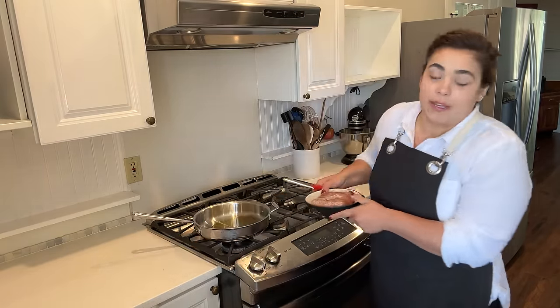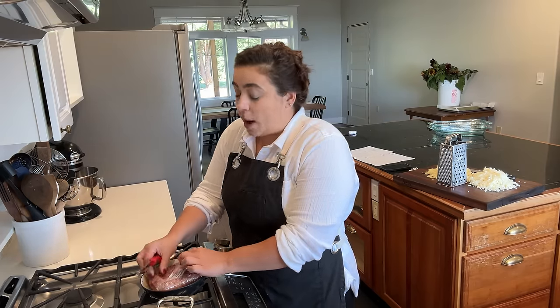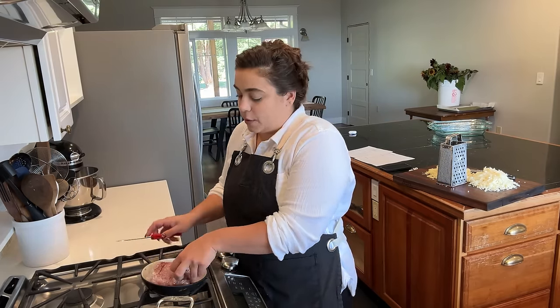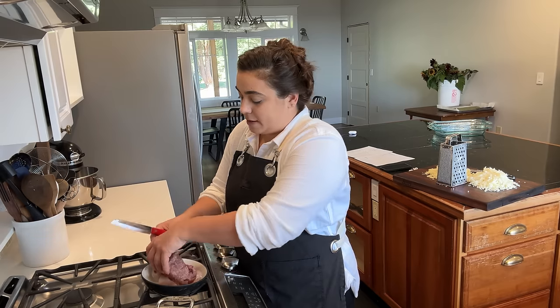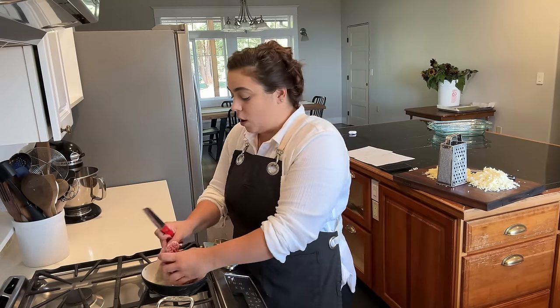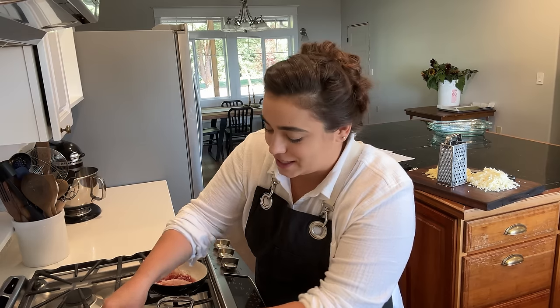The taco bake we're going to make right now is a Pioneer Woman recipe. It has all the flavors Josh and I enjoy so I'm excited to give this a try. I'm going to make both of these recipes on the same day — the taco bake is going to be for Josh and I, and the chicken parmesan is going to be for my sister. She is pregnant with her third, in the first trimester and having some pretty serious morning sickness. She works full time outside the home and has two little ones, so I thought I would go ahead and make her dinner tonight.